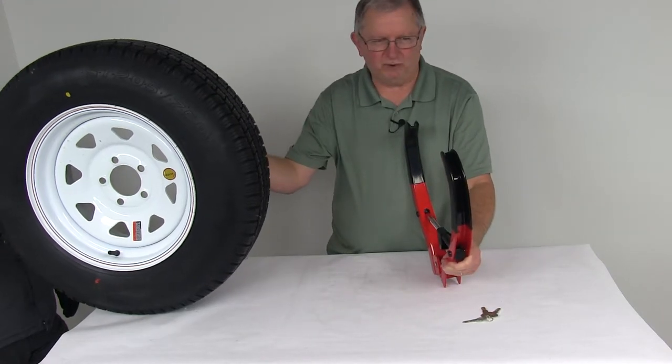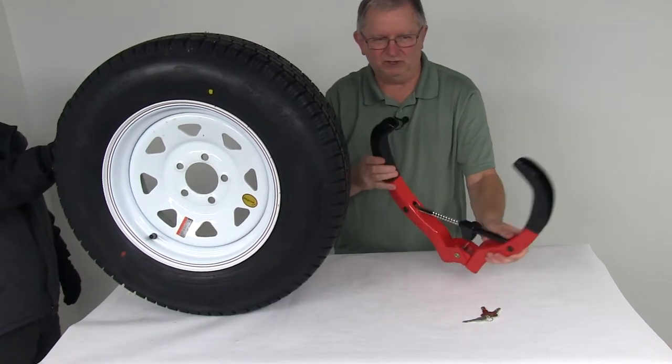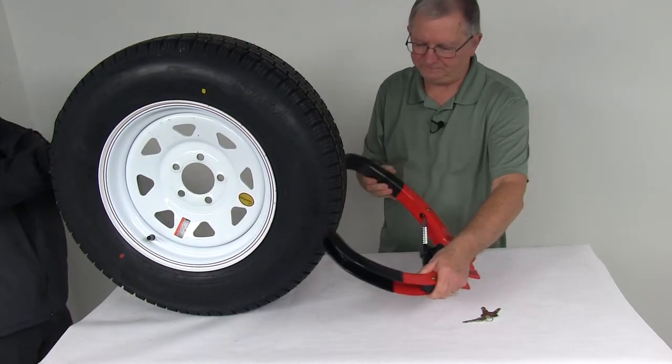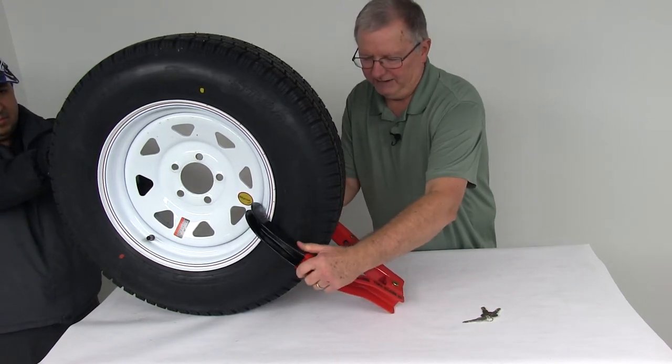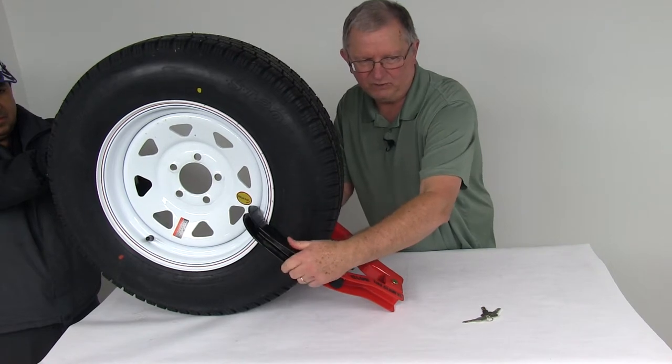We have an example here — I'm just going to roll into it. You can see here's a trailer tire and wheel. All you have to do is take this, now that it's open, and put it right around here.